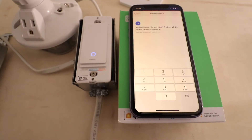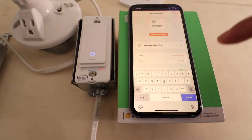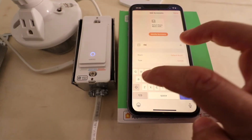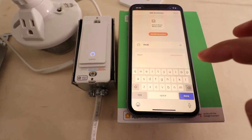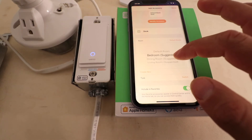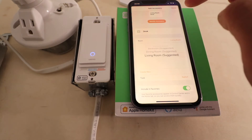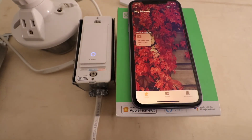I'm entering that right now. It says it is added. This is really important: you can give this a name and a room. We're going to call it 'desk' right now. That's important because that is how you are going to control the device — by what you name it. We're also going to give it a room name and call it 'living room' for right now, then click done.